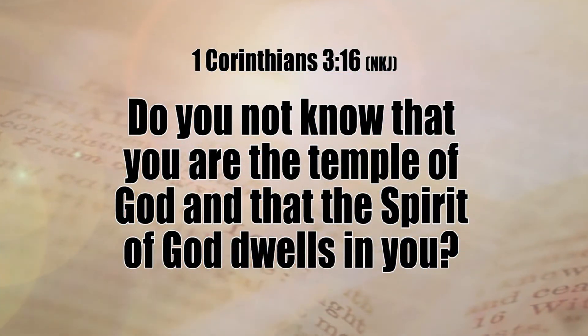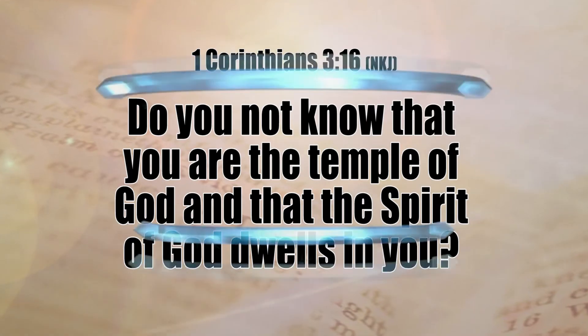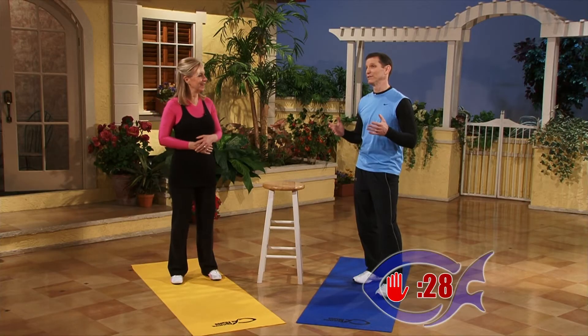1 Corinthians 3:16 — 'Do you not know that you are the temple of God and the Spirit of God dwells in you?' The Spirit of God dwells in you. Think about that — Jesus lives inside of you, He gives you wisdom, peace, and He's your helper. So take care of the temple of the Holy Spirit. God gave us this gift and you house the Holy Spirit within this temple. The good news is it doesn't matter where you are right now — it matters where you're going. Don't get discouraged.